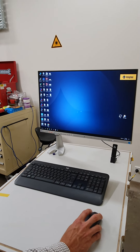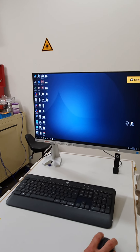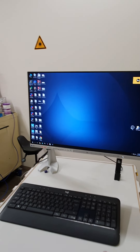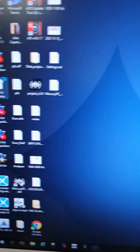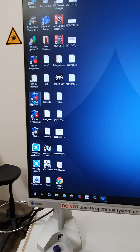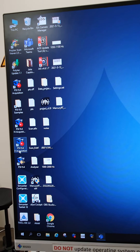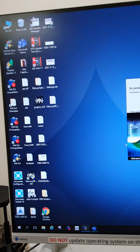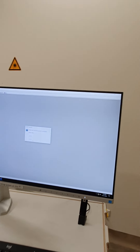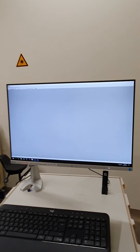I'll just show a couple of extra parts about how to get started in the software, though this video isn't intended to show anything in depth about software. There are a few shortcuts on the desktop — we've got PSV Acquisition, PSV Acquisition H which is high frequency, and PSV Acquisition V which is very high frequency. If you just launch the standard one, the first thing it will ask you is whether you want H or V mode, so it's the same as clicking one or the other of those two shortcuts.